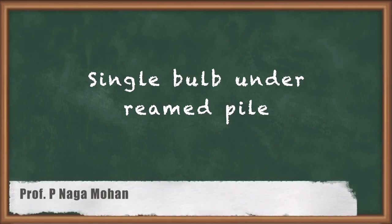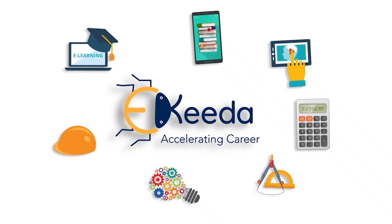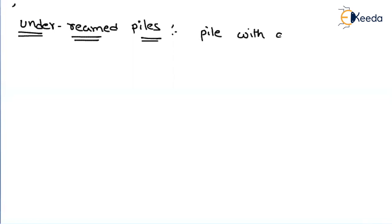Hello friends, in the present video we will discuss about underreamed piles. Underreamed piles are nothing but an enlarged base at the bottom of a pile — we can call it a base or also a bulb at the bottom of a pile.